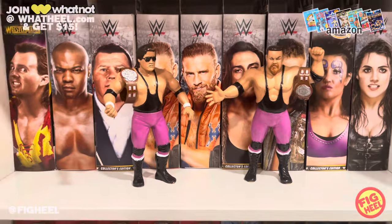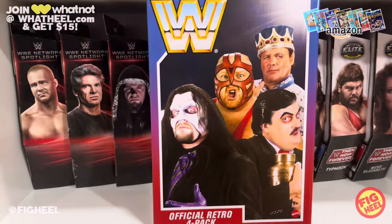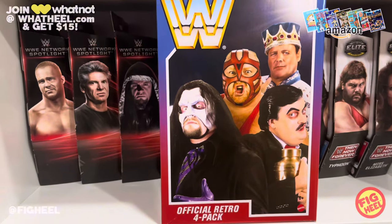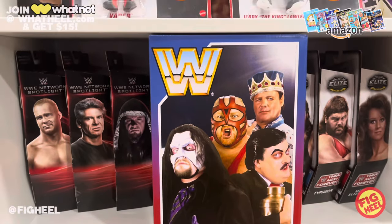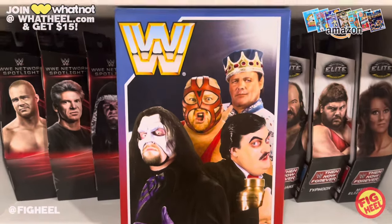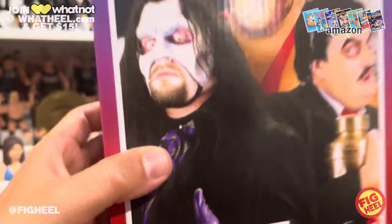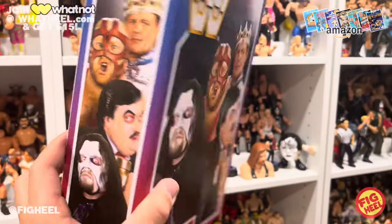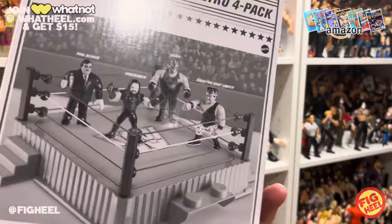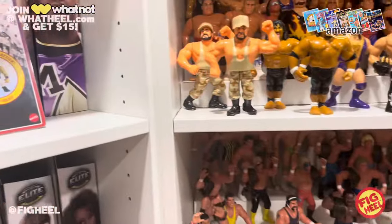Last but not least, from Mattel Creations — ordered Wednesday, got them Friday, two days later. My official Retro Four Pack arrived. The box was already ripped before I even opened it, which kind of stinks. But the set has Vader, Jerry Lawler, Paul Bearer, and The Undertaker — the line art on the back, I love it. Let's talk about them.